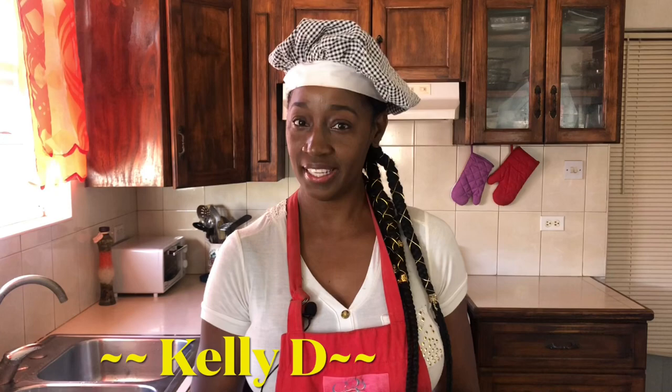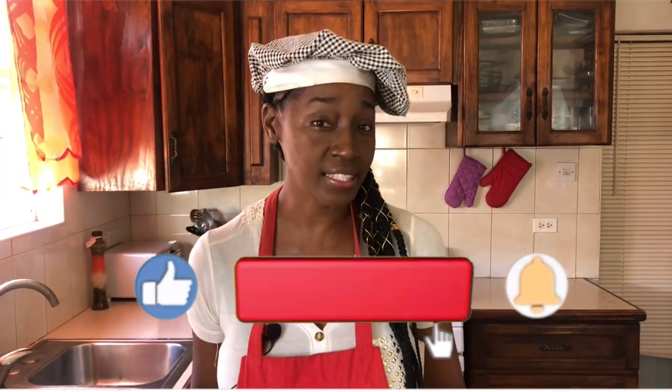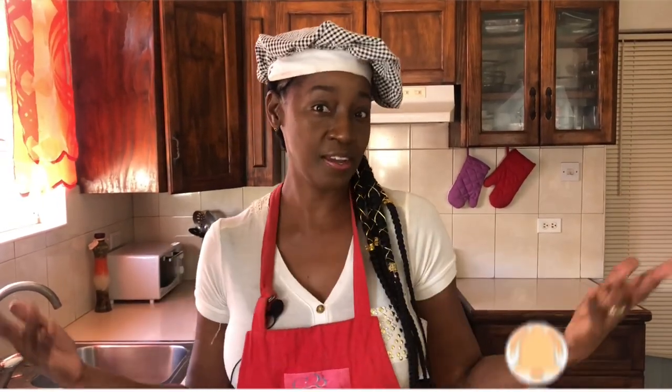Hi everyone, I'm Kelly D. Valentine's Day is just around the corner, so if you haven't bought those flowers or wine, I have the perfect gift for you — it's quick, easy, and healthy. Today we're going to be making chocolate covered strawberries. Though this is a Valentine's Day treat, you don't have to do it on Valentine's Day only — you can use it for any special occasion: Mother's Day, birthdays, anniversaries.